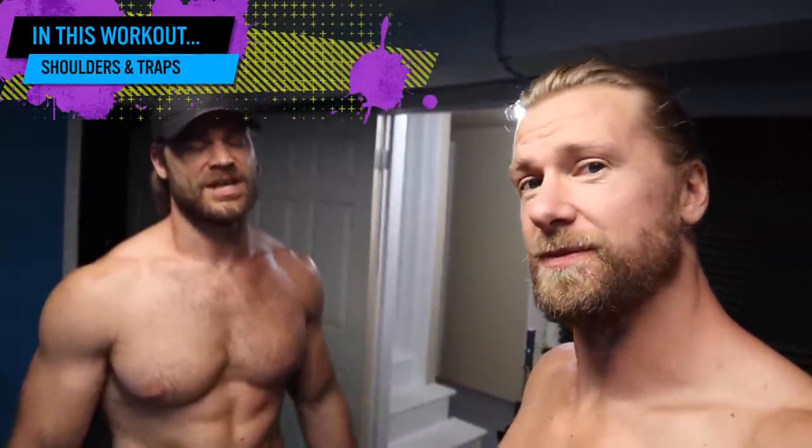Here we are, the final day of our dumbbell 12-week program. What better way to end than in the basement gym — our parents' basement. It's where we started, it's where we're ending, and it's probably where we'll end in life. This is our tomb. We're gonna be hitting shoulders and traps, gonna get a killer workout, and hope you can join us.